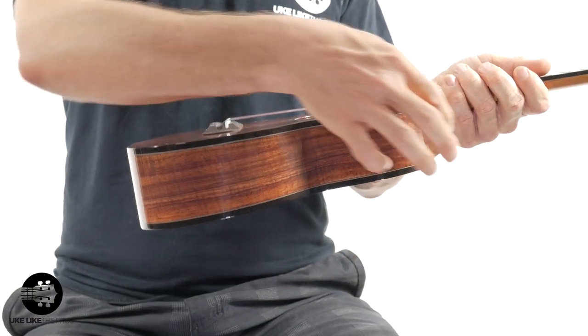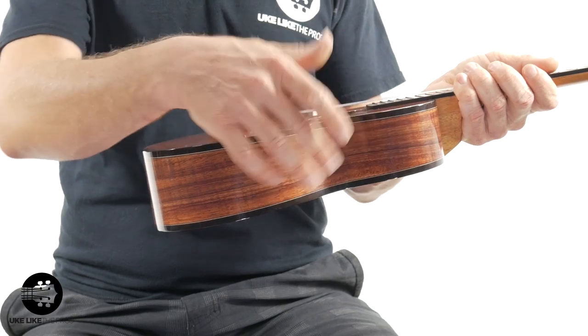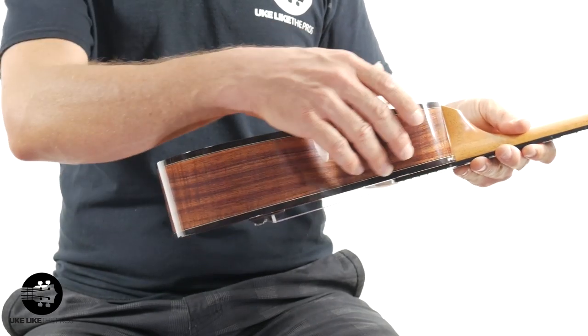Now, you have — which I really like a lot — this ebony binding, both on the top and the bottom. I think it really brings it together. You do have the koa wood on the sides. Look at that. Just beautiful.